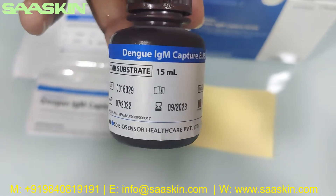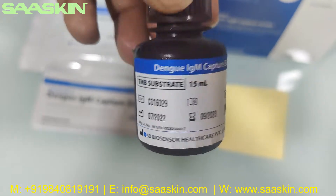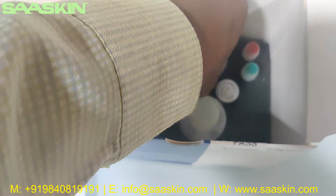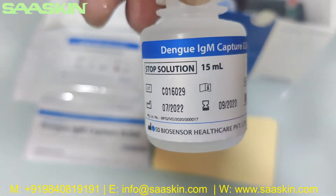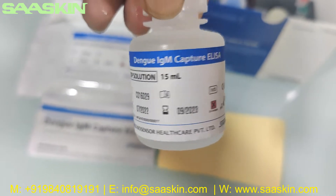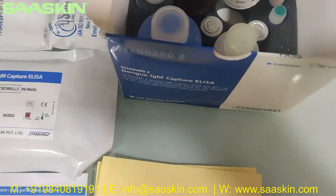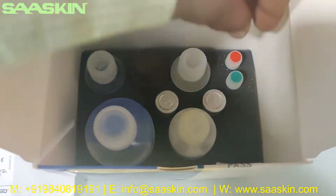This is the TMB substrate — 15 ml. And this is the stop solution — 15 ml — for Dengue IgM Capture. Let me put these back.